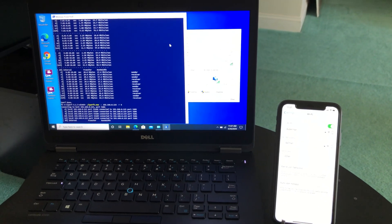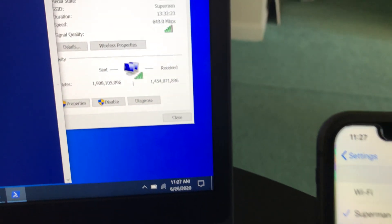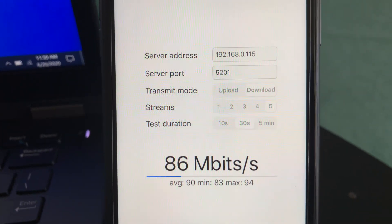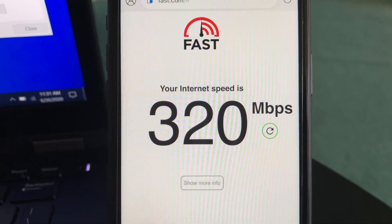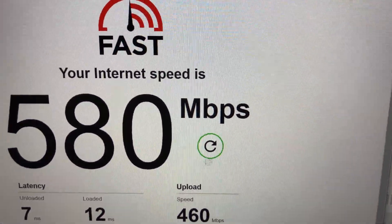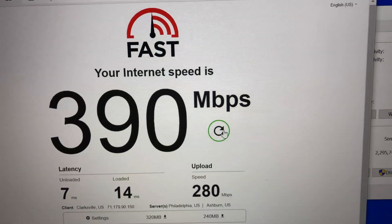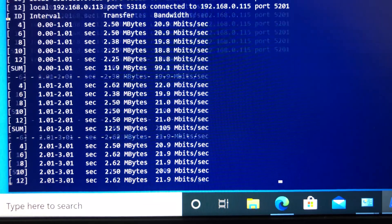For the second test, I'm standing 30 feet from the Wi-Fi 6 router in the basement with a couple of walls between the router, iPhone, and laptop. Wi-Fi connection is still good. On iPhone 11 with iPerf 3 five-stream we still achieve 94 Mbps. Using Fast.com on iPhone 11 we get 320 Mbps download and 220 Mbps upload. On the laptop, Fast.com shows 390 Mbps download and 280 Mbps upload, and iPerf 3 five-stream gives 95 Mbps bandwidth.